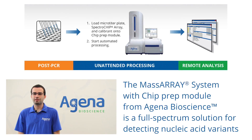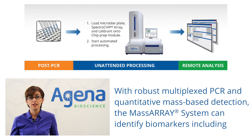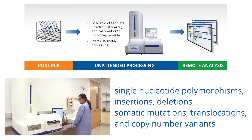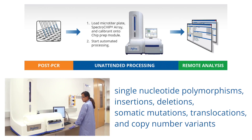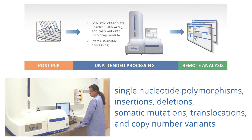The MassARRAY system with chip prep module from GenoBioScience is a full spectrum solution for detecting nucleic acid variants. With robust multiplex PCR and quantitative mass-based detection, the MassARRAY system can identify biomarkers including single nucleotide polymorphisms, insertions, deletions, somatic mutations, translocations, and copy number variants.